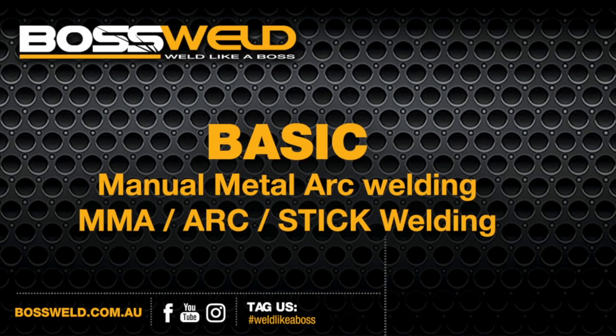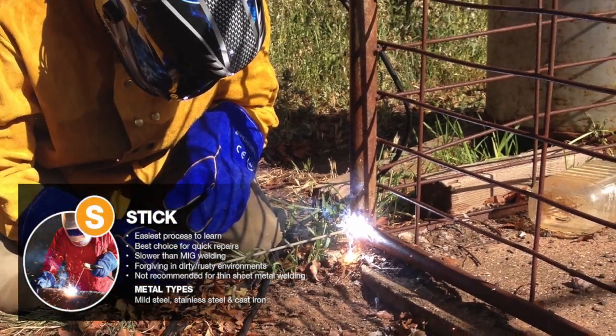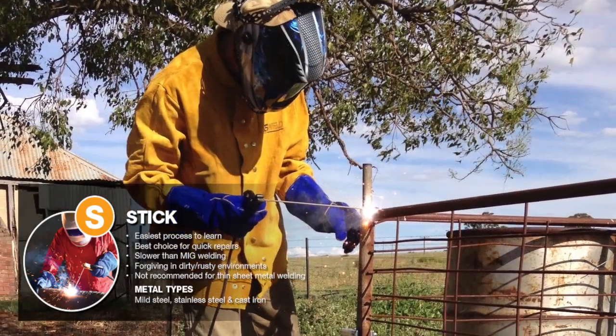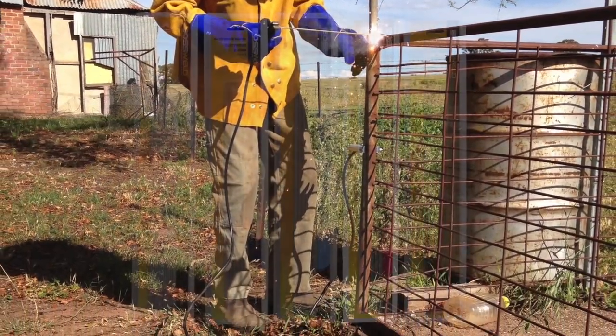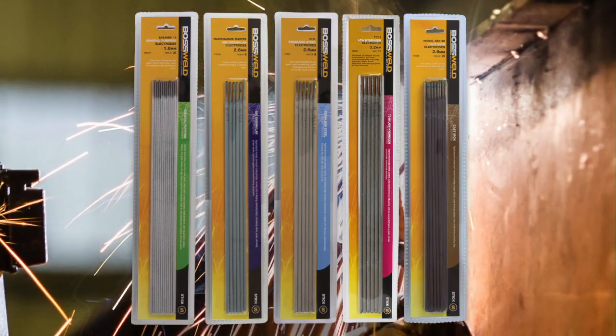G'day and welcome to BossWeld. This video will show you the basics of manual metal arc welding, commonly known as MMA or stick welding. Arc welding processes have been a popular and widely applied method of welding for many years. They offer a sound and reliable weld, simple operation and low capital cost.